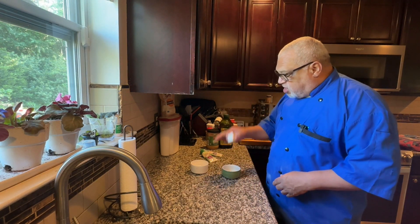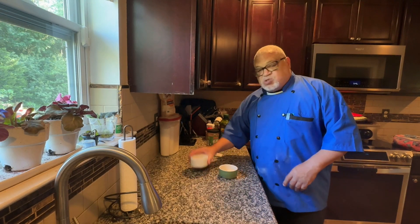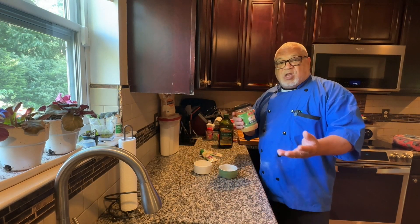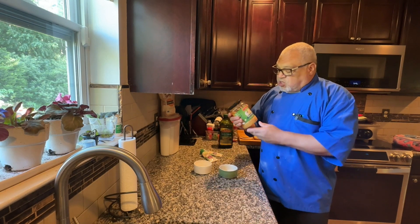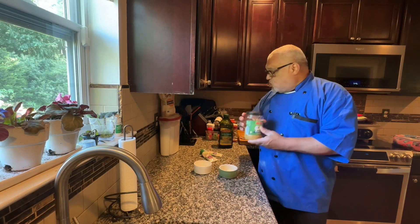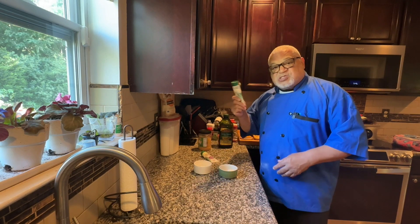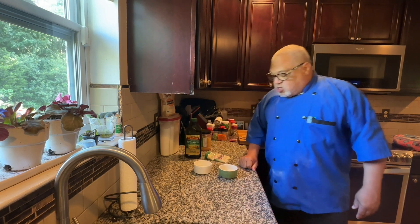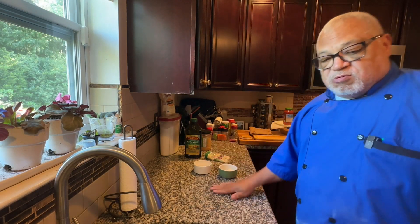So what I'm using: about 2 tablespoons of butter, which I'm going to melt, a couple of pinches of salt. You can use regular fresh garlic, or you can use the minced garlic you buy at the store. But I'm going to be using the garlic paste and a little bit of olive oil. So without further ado, let's get to cooking.